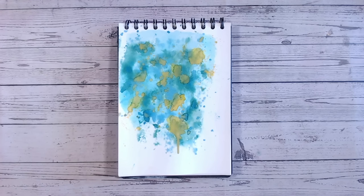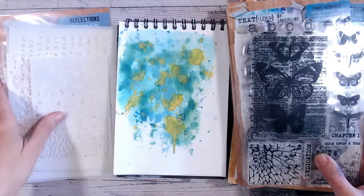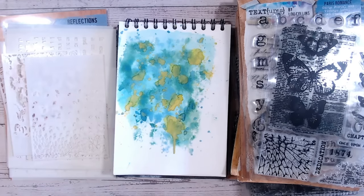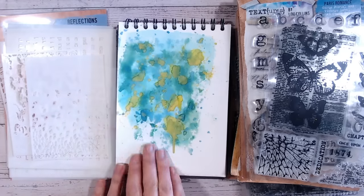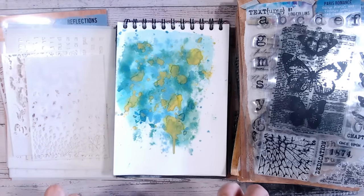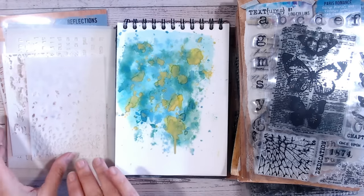Texture comes in a number of different forms. The main two items I use for adding texture are stamps and stencils. But if you want to add layers as well, things like book pages work really well because you've already got some text printed on them and the texture of the actual book page looks beautiful. You could glue a strip of book page or punch some circles from book pages, put them on, add colour over them, and you'll just notice that dimensional texture in the background. I'm going to use texture paste and stamping.